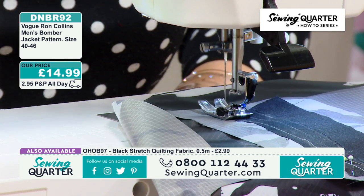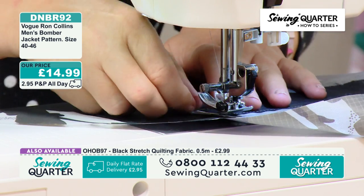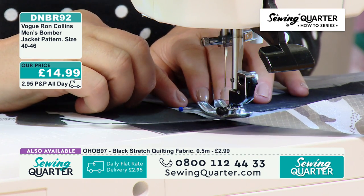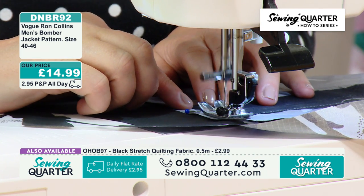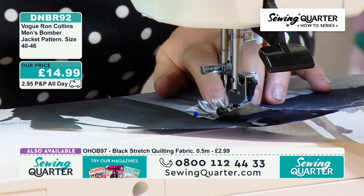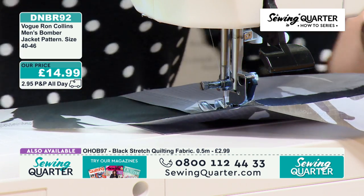I'm coming really nice and slowly to my corner — it's on needle down. One, two, three, four... counting the stitches... eight. Because I want eight on the other side.